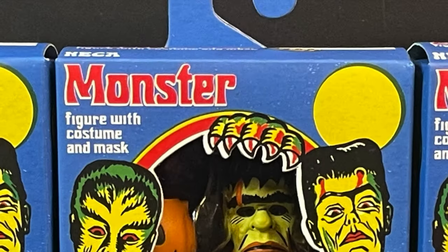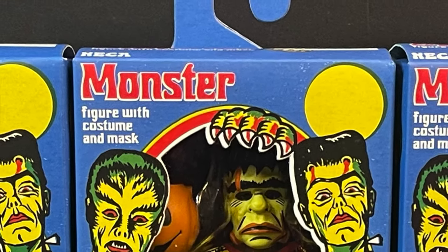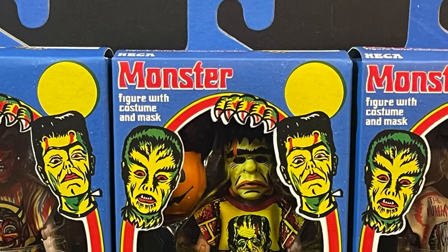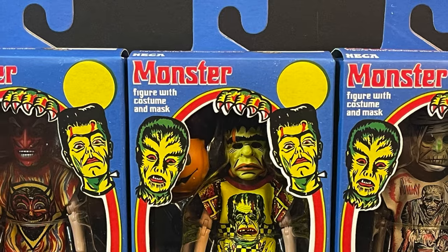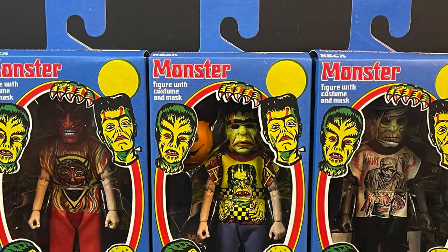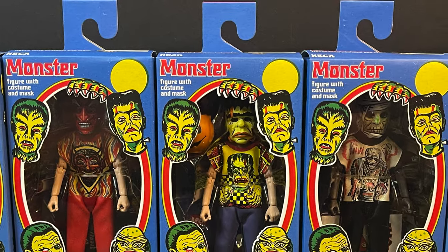Yo, welcome back everyone, Toy Shiz here, and Halloween has definitely come early. I want to say a special thank you to my friends over at Naked Toys — we have the official first look at the brand new Ben Cooper Halloween Monster Mask Kids.